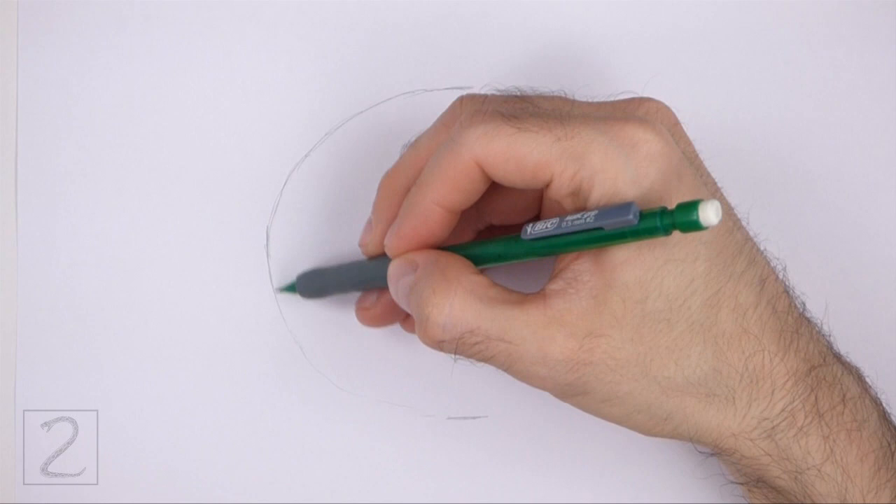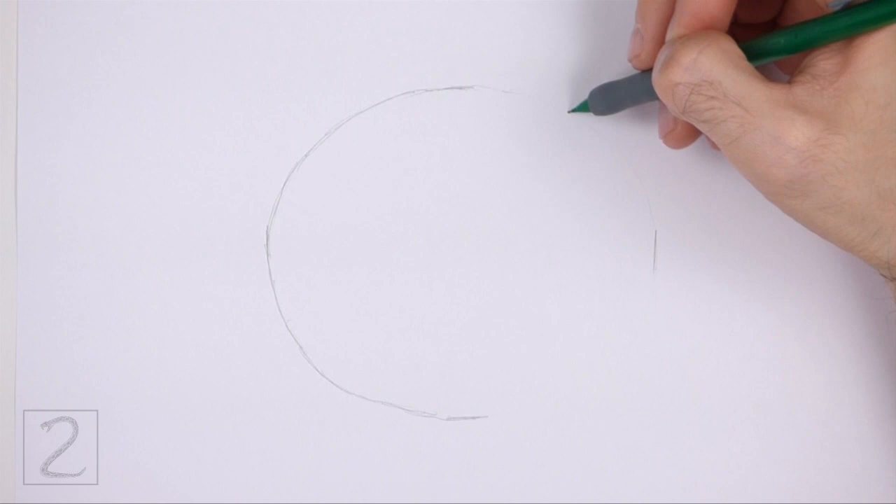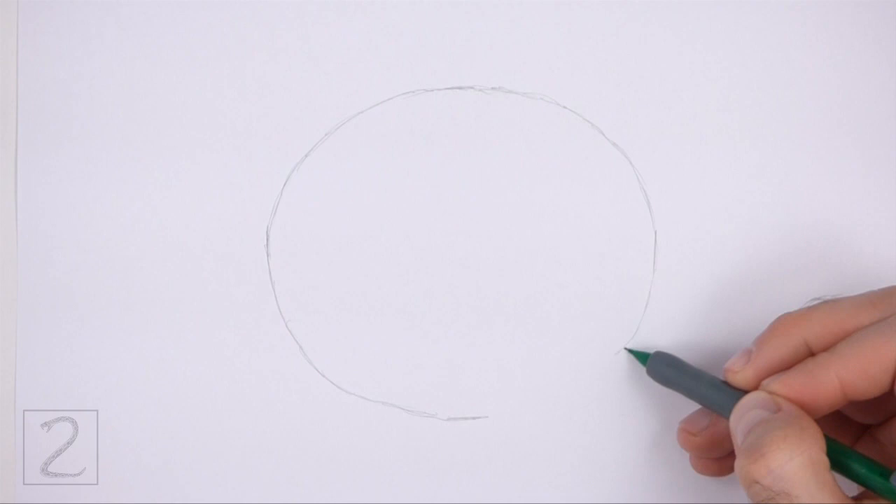Sketch lightly at first so that it's easy to erase if you make a mistake. Also, pause the video to draw at your own pace. Pay attention to the width of the oval in relation to its length. The sides of the oval should be more curved than the top and bottom.